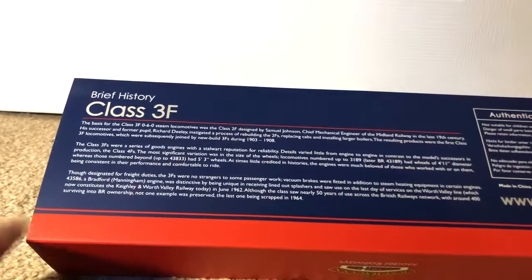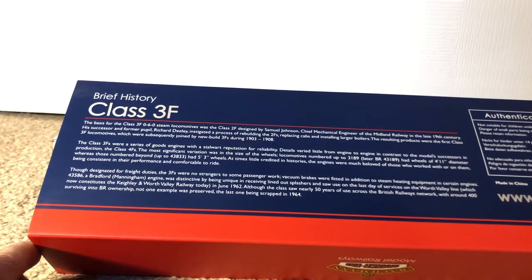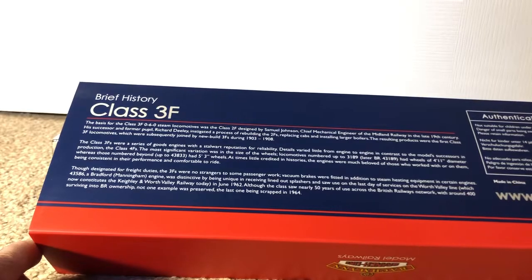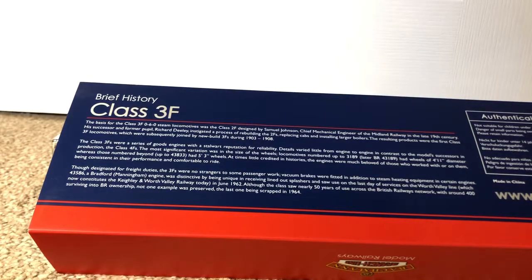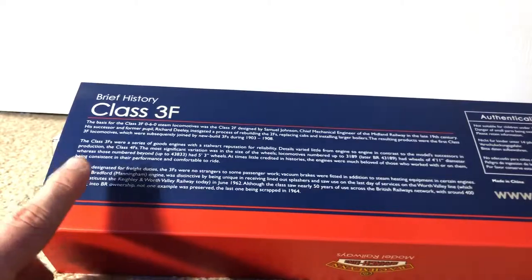There are no 3Fs in preservation and that's a bit upsetting because they are really really nice engines. Maybe one day they'll build a 3F from scratch like they're doing with locomotives like Tornado and similar projects, so hopefully one gets built because it would be really nice to actually see one of these running again.